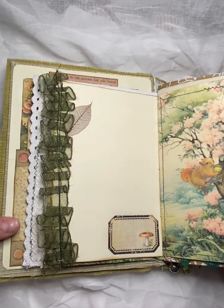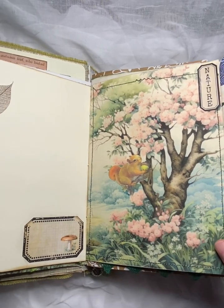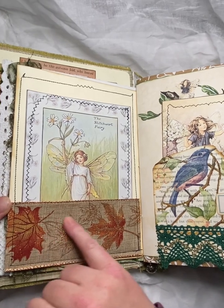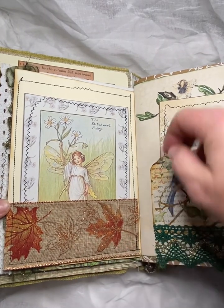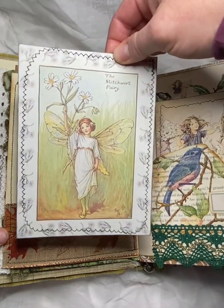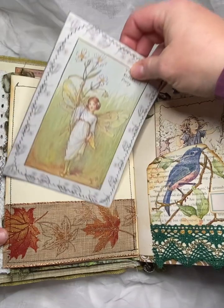I popped one in here. Cute little squirrel eating his acorn on the tree there. And I love this ribbon — so pretty and fall colours. And then we've got a big journal card with another flower fairy.